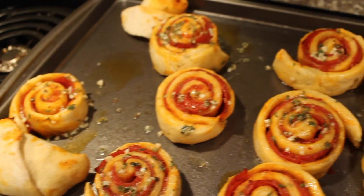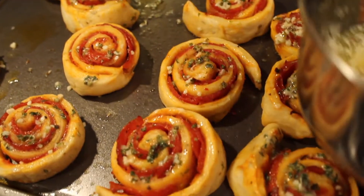Then we're going to put it in the oven for about 10 to 12 minutes — maybe a little less for the pizza rolls. And then we're going to take them out and dab them the same way with the same butter. And then you have yourself a nice treat.